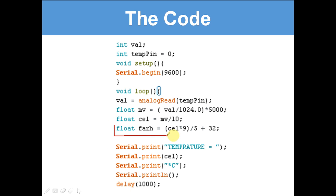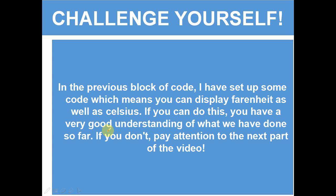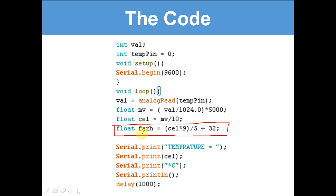Take note — we have not displayed Fahrenheit yet, and that will be your challenge for today. Challenge yourself: in the previous block of code I have set up some code which means you can display Fahrenheit as well as Celsius. If you can do this, you have a very good understanding of what we have done so far. Copy the code into your Arduino IDE and figure out how to display Fahrenheit as well. I'll give you five seconds to pause and write your own code.